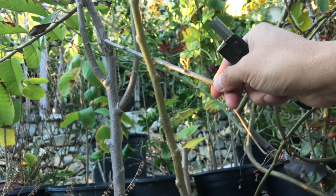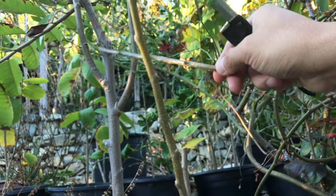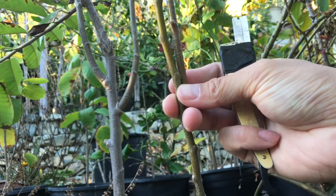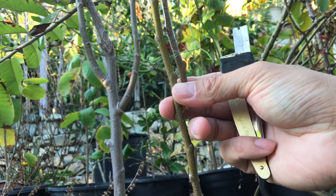As you already see, I grafted all this stuff last year and it took. So I'm going to try this. Just a quick demonstration to show you guys how I graft it. Very simple.